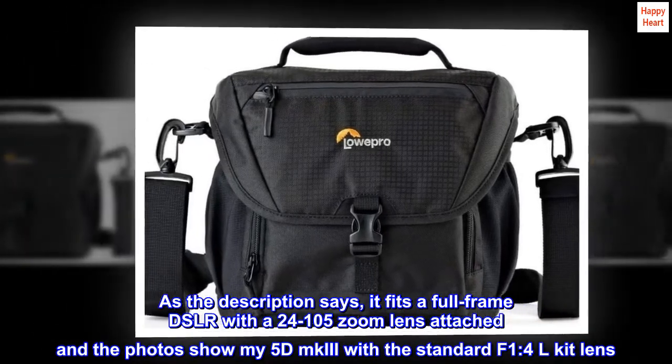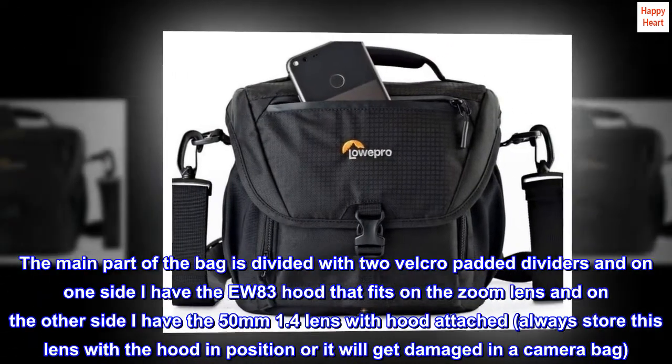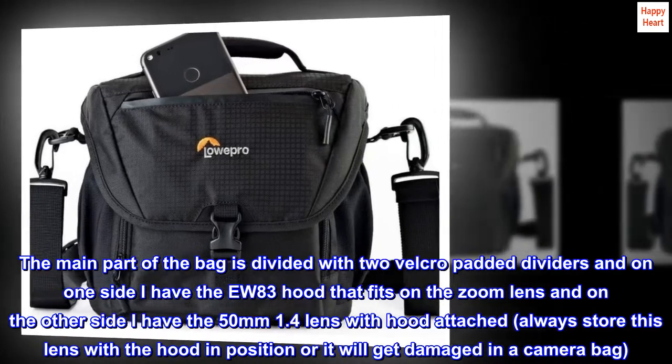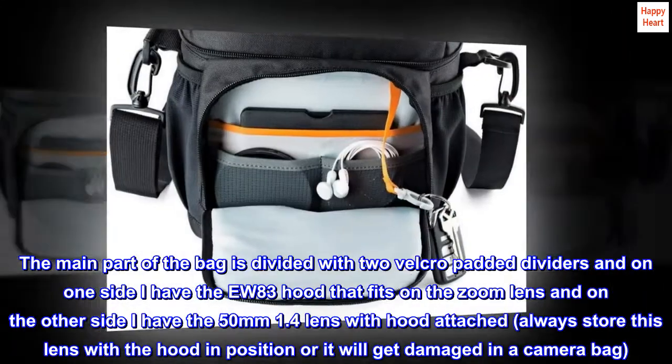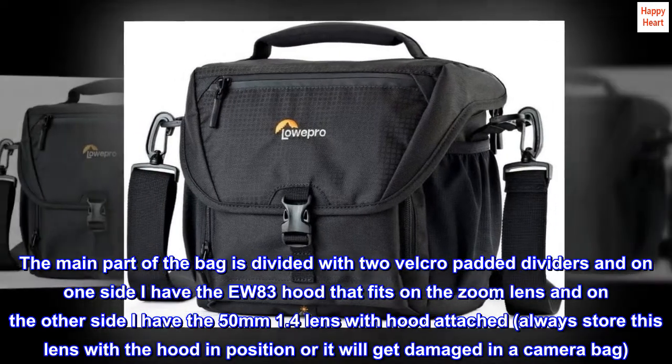My 5D Mark III with the standard f/1.4 kit lens — the main part of the bag is divided with two velcro padded dividers. On one side I have the EW-83 hood that fits on the zoom lens, and on the other side I have the 50mm f/1.4 lens with hood attached. Always store this lens with the hood positioned correctly or it will get damaged in a camera bag.